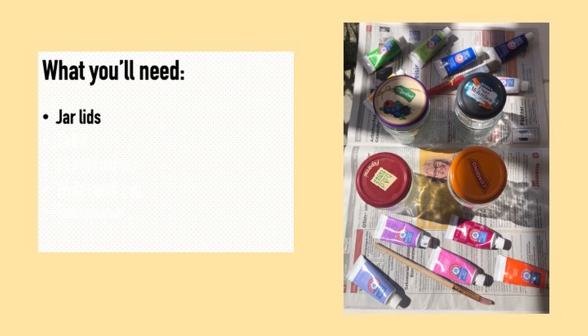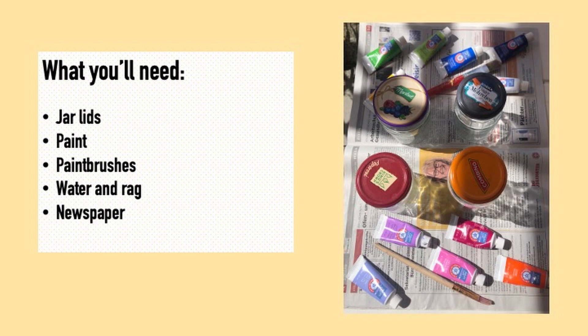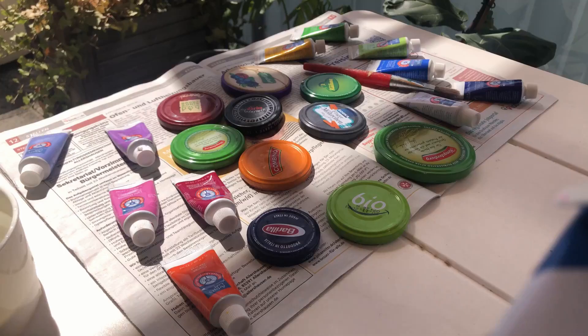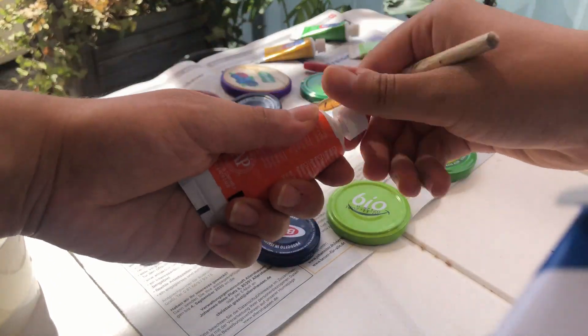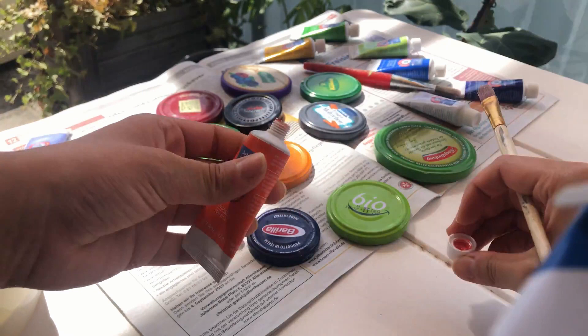Obviously you'll need some jar lids, some paint — I used acrylic — and try to choose colors that are similar to your jar lids. Some paint brushes, water and a rag to wash off your paint brushes, and newspaper to lay down on whatever surface you're painting on.